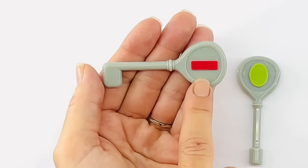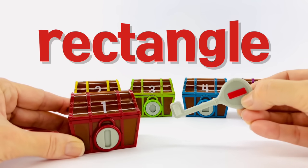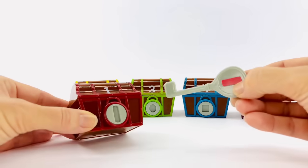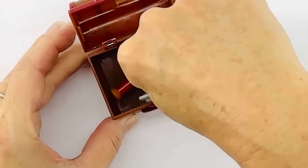A rectangle has two sides of the same length and two other sides of shorter length. Now that we've found our rectangle key, let's put it in the box, open it up and see what the treasure is. I wonder what's inside. Let's see. Wow, it's a red telescope.